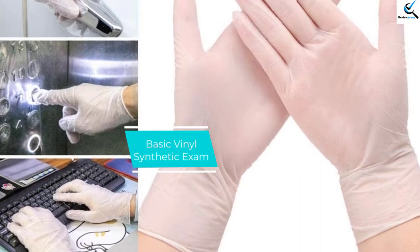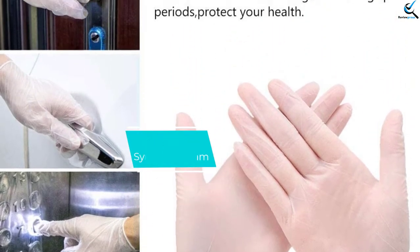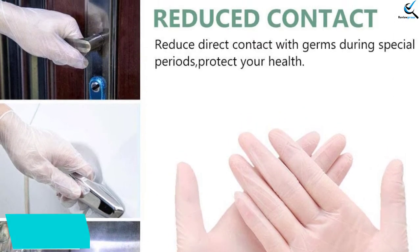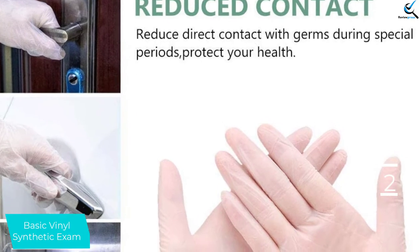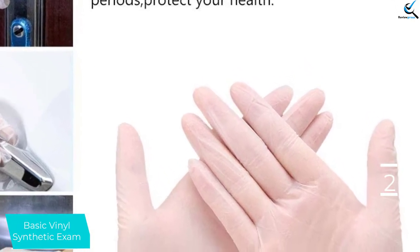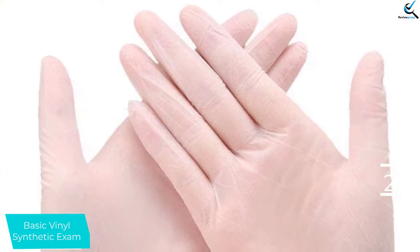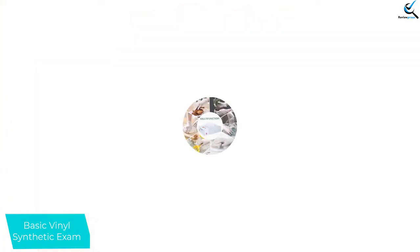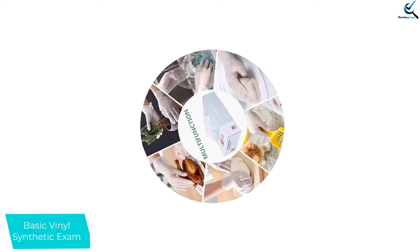At number 2, we have the Basic Vinyl Synthetic Exam, one of the more affordable exam gloves in the lineup. The thin vinyl doesn't hinder your ability to use touchscreens and trackpads, but still offers some protection against hot water. These gloves are difficult to get on and don't have a ton of stretch, which noticeably reduces hand dexterity. It was hit or miss whether or not the gloves would tear at the wrist when putting them on.